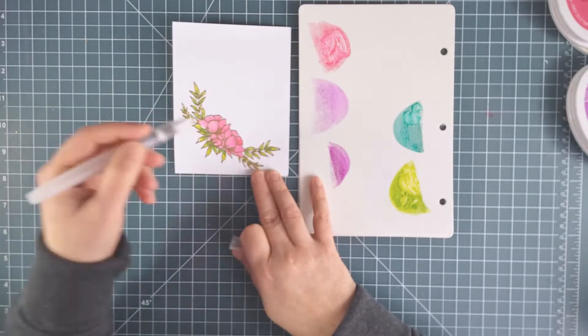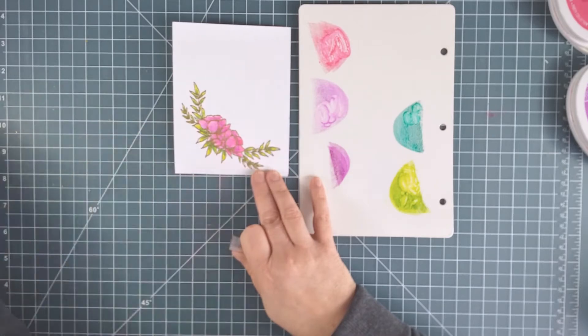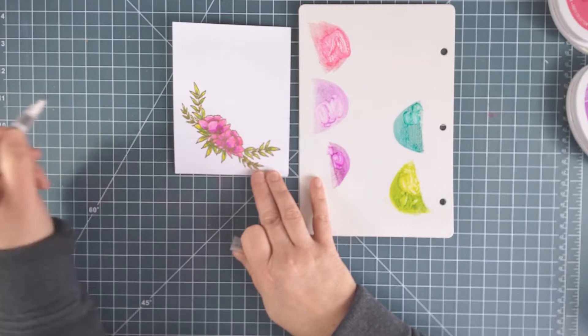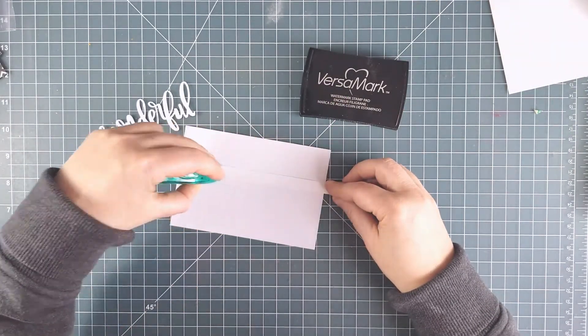For the flowers I'm going to use some Party Dress, some Pixie Dust, and some Flirty Fuchsia, and again just use the water brush. The water brush is a really easy way to watercolor — just be sure to clean off your brush on a paper towel when you're changing colors.